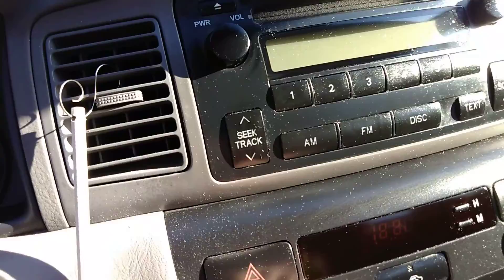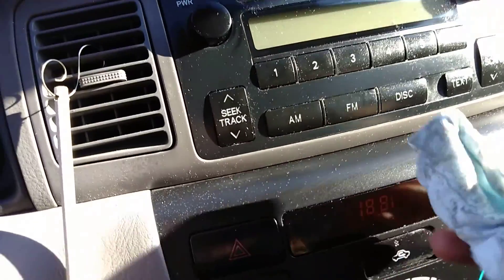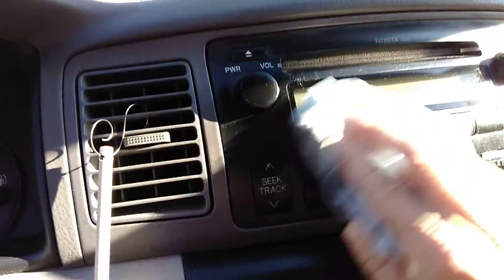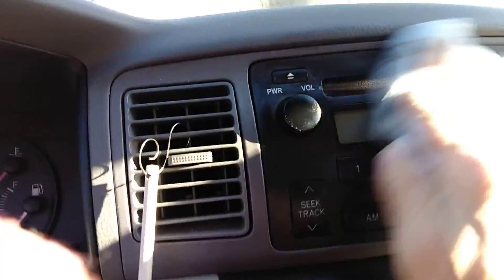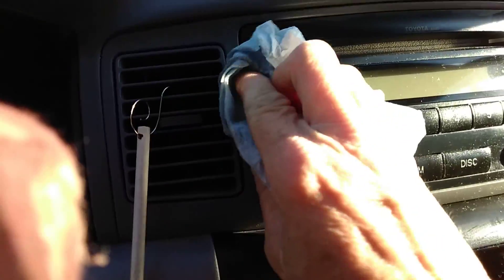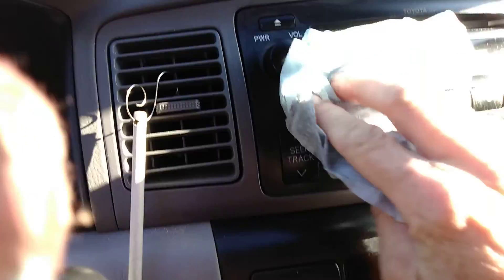I would definitely be... Whoa, check out all that dirt. Oh, that was dirty. I guess it's cleaning up pretty good. It's just leaving all that oil on there. Oh man. Some fluffy dust.